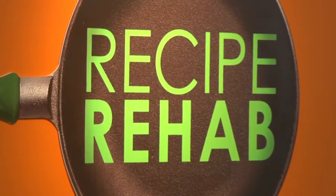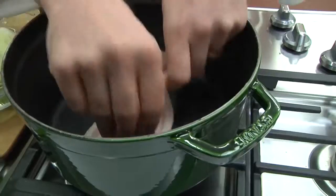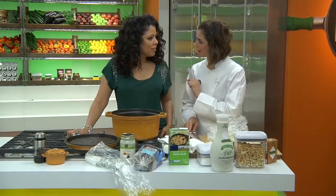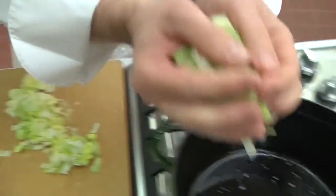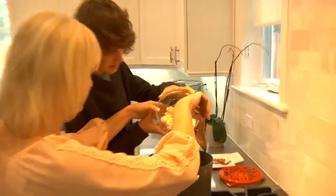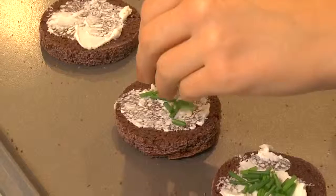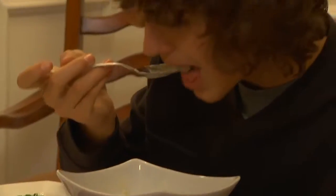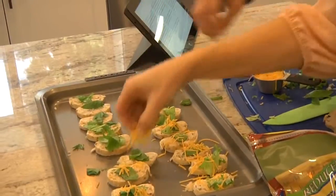Our two chefs will battle it out to see who can rehab that recipe and make it more nutritious. I'm cutting the sodium by 90% — but just as delicious. They'll be eating their veggies and won't even know it. Then the Shippy family will cook the rehab recipes in their own kitchen. The recipes will be judged on taste, health, and ease of preparation.